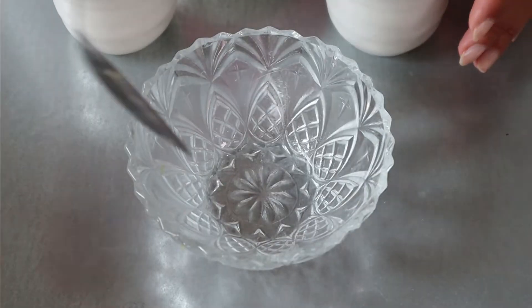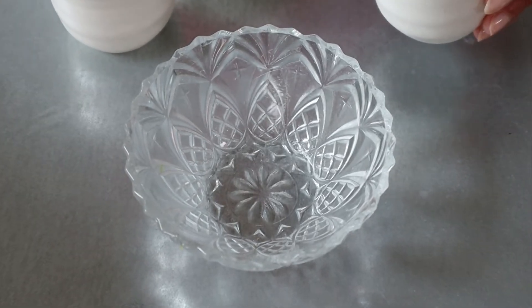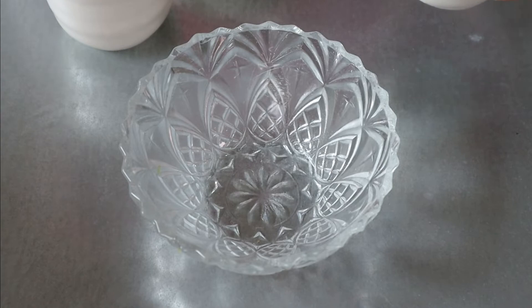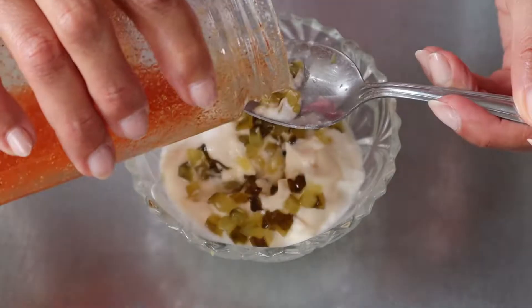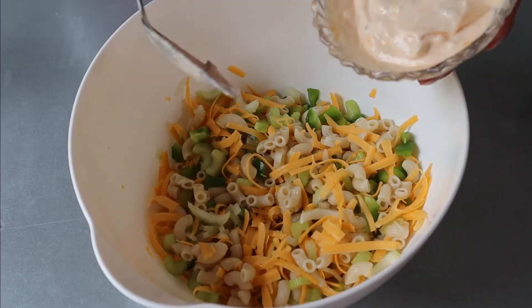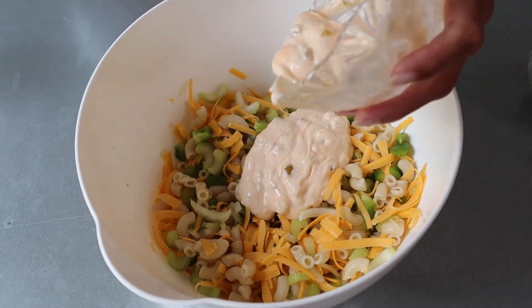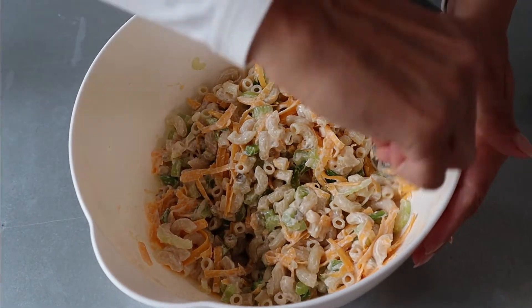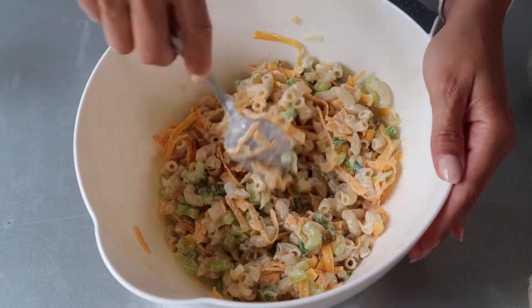Now, even though I am following the recipe, I am also kind of eyeballing the amounts, trying to stay as true as possible, but we are in my kitchen so I have the liberty to mix things up. In a smaller bowl I am going to combine all of the sauce ingredients, mix them together, and then add them to our salad. I've made plenty of macaroni salad through the years, but not this combination — it smells and looks divine. I'll set this aside so we can attack our second dish.